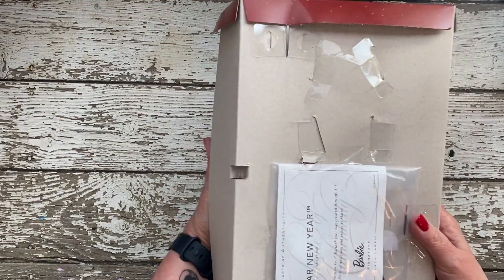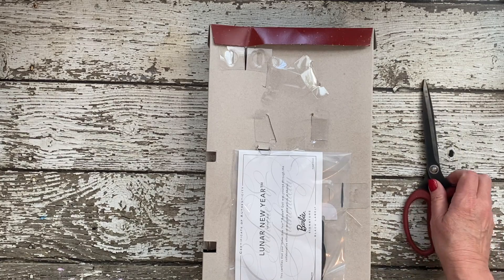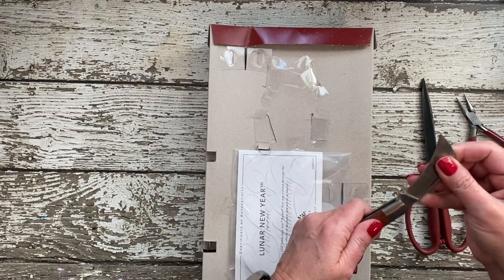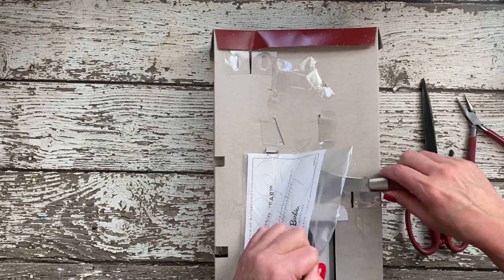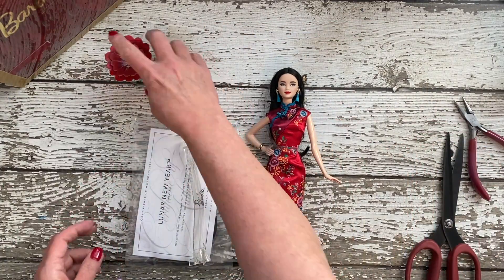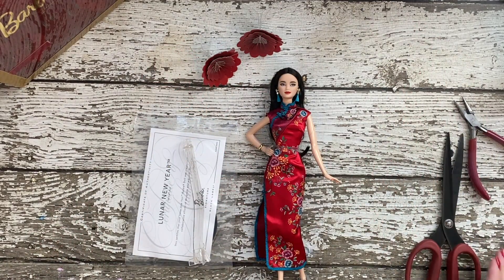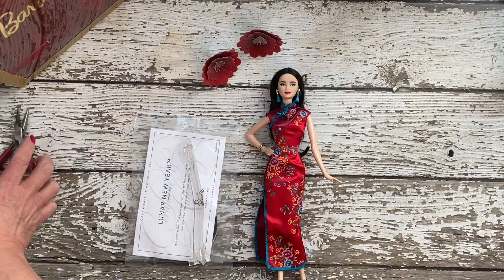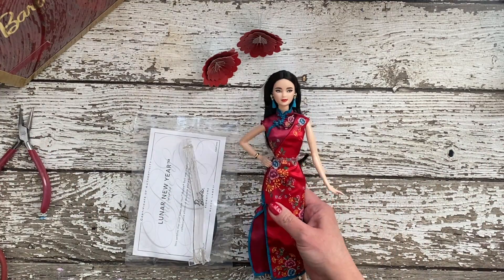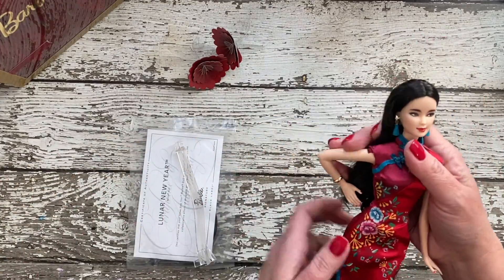The Barbie Lunar New Year doll is elegantly dressed in a red satin cheongsam with a peony print symbolizing prosperity and good fortune. Her dress is finished with a delicate teal trim and Chinese knot-style buttons, while gold and teal tassel earrings, a stylish bracelet, and chic heels complete her look, honoring the history and beauty of the holiday. May the Barbie Lunar New Year doll become a cherished tradition in celebrations to come.